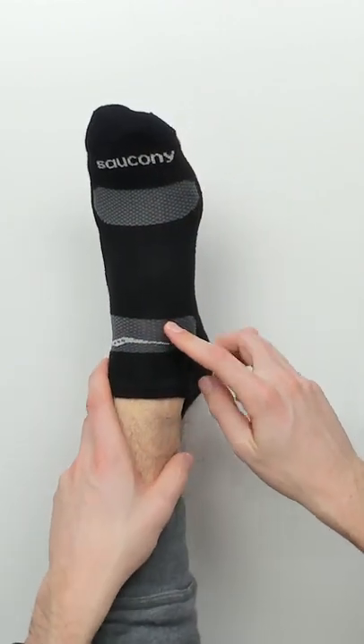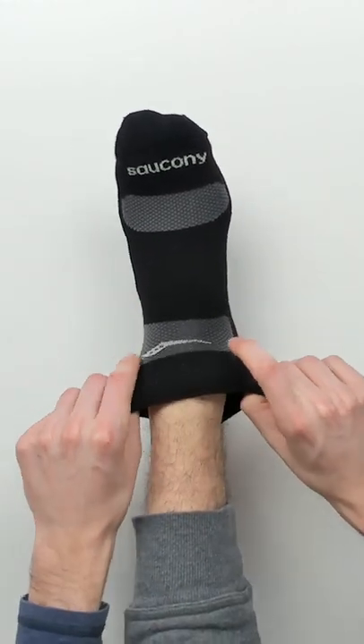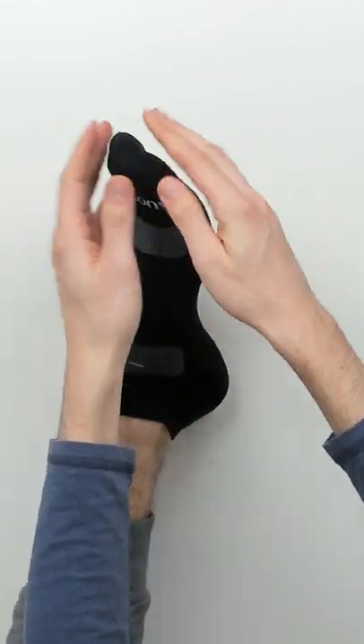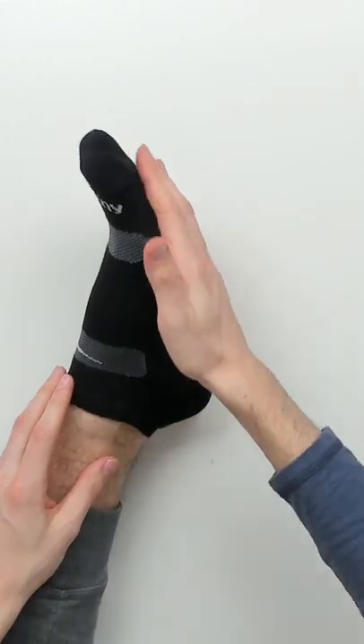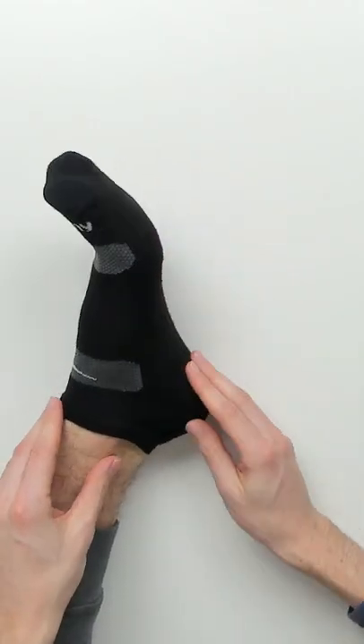They fit great. In case you're wondering, I have a size 11 and a half foot. They have plenty of stretch and give, but they're not loose if that makes sense. So they're going to stay up on your feet when you're wearing your shoes — they're not going to fall down or anything along those lines. They fit and feel great.